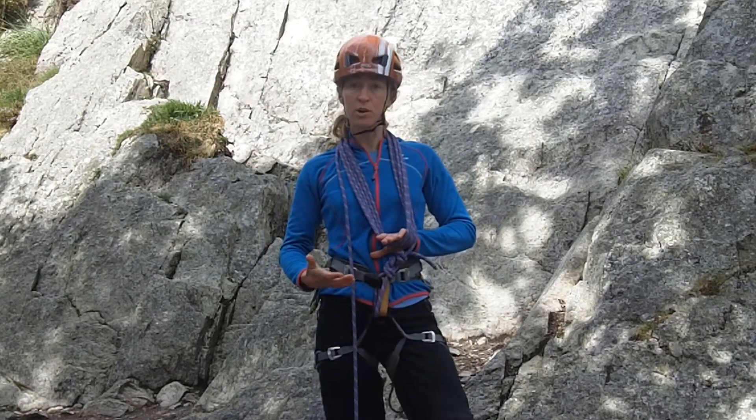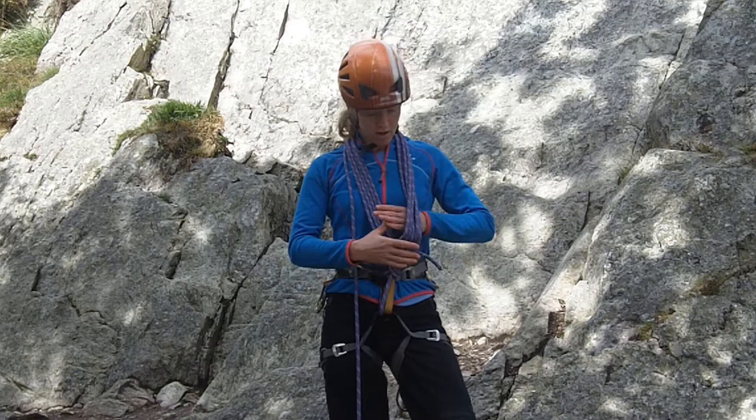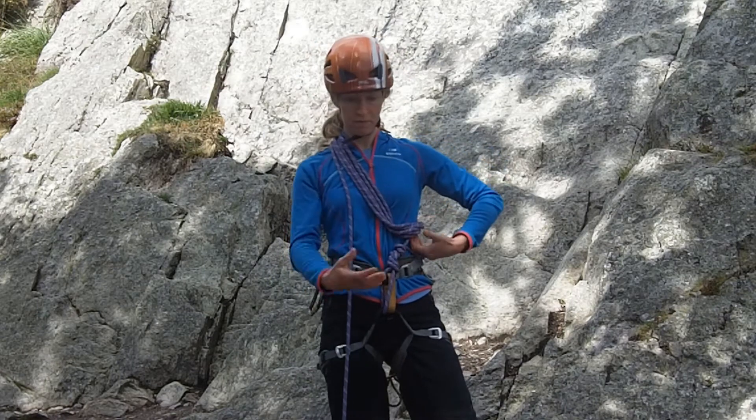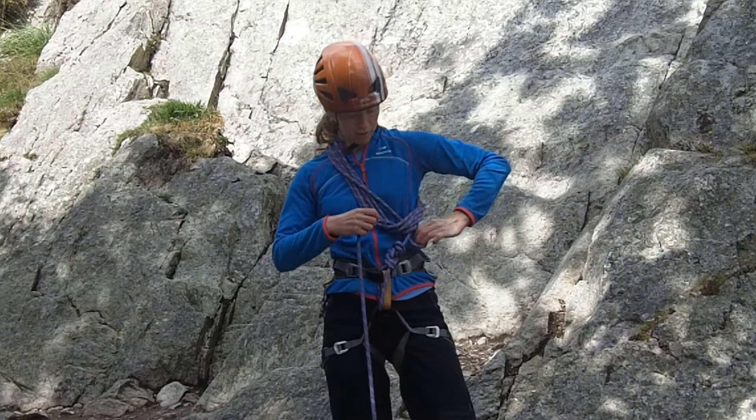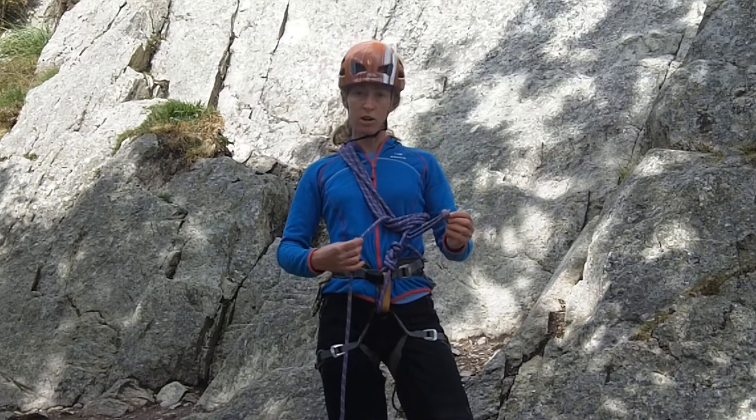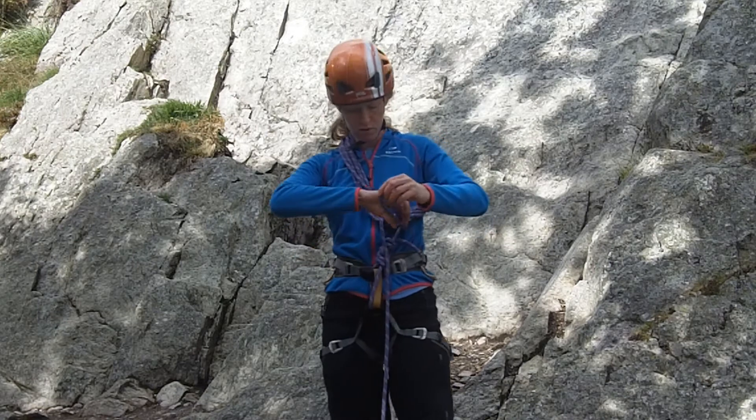Now when I've chosen the right number of coils for whatever route I'm doing, I'm going to slide my arm through. Then reach through that loop to take a bite of rope through, just long enough to tie an overhand knot around these two strands of rope.